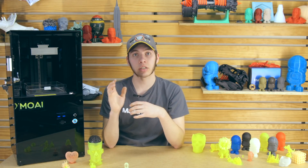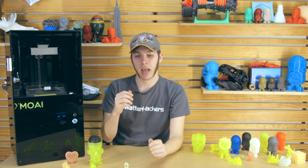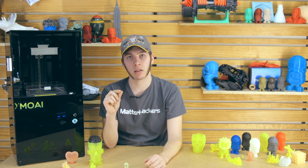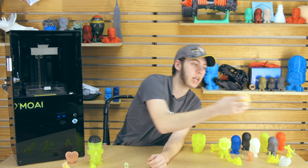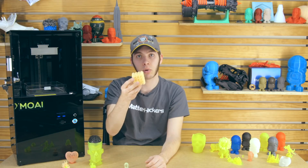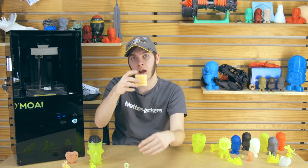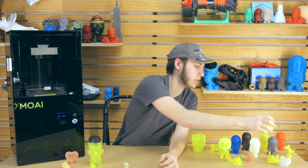An additional helpful tip: use the supplied spatula to lift one corner of the brim, and get one of those really thin spatulas — almost just a thin piece of metal like a shim — and glide it underneath the print. That's how I was able to get this lattice cube off the Moai: I just wedged up a corner, slid it out, and it came off in one piece without having to chip at it or whack at it.